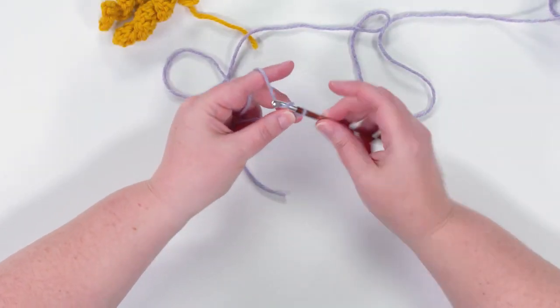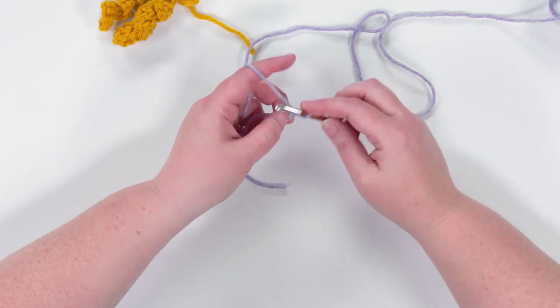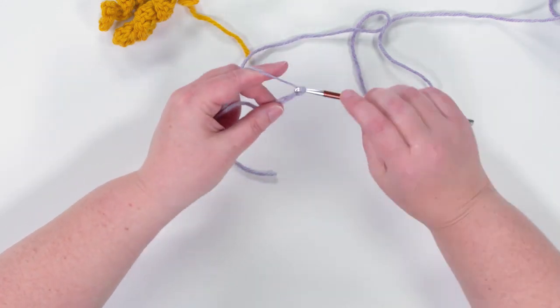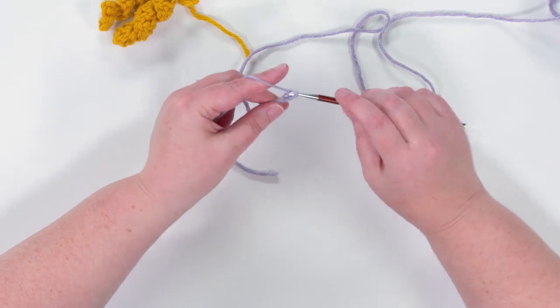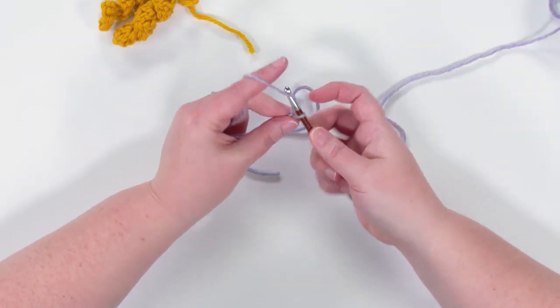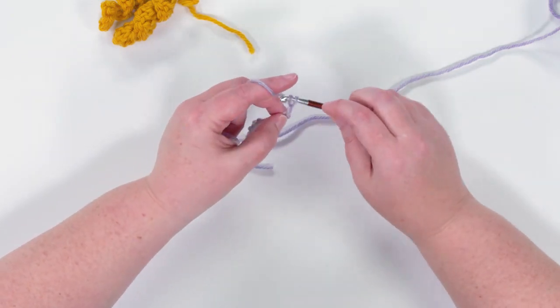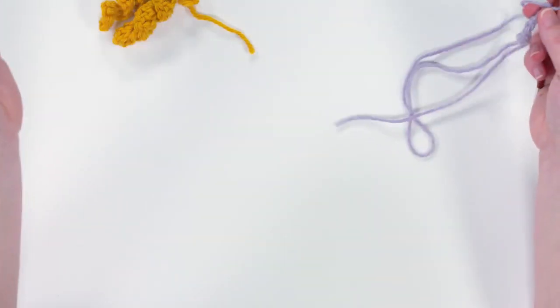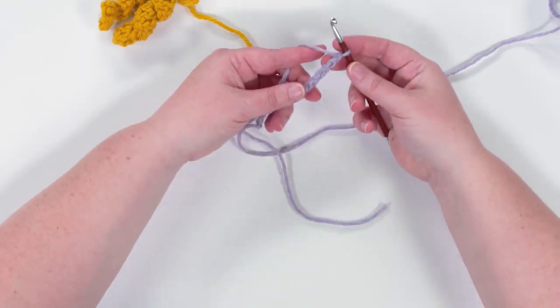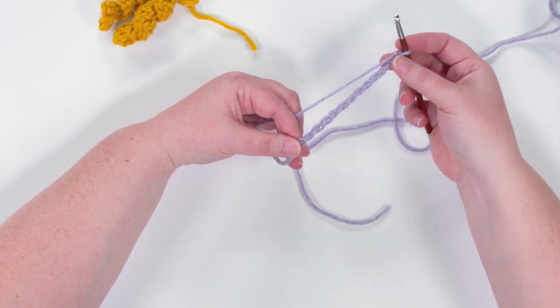You're going to want to make the chain a little bit longer than what you want your corkscrew to be. The reason is that it is going to curl on itself slightly, but the chain itself actually stays pretty straight, so you don't need to make a chain that's super long for your corkscrew.